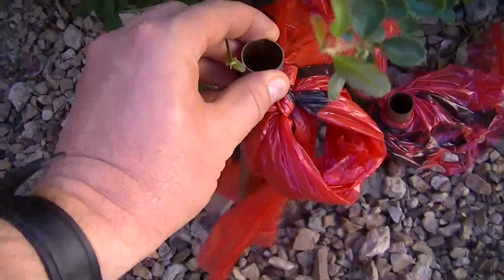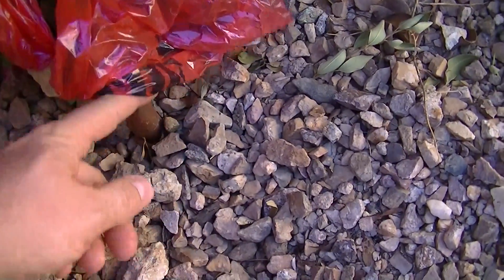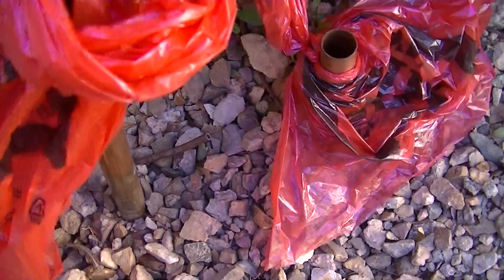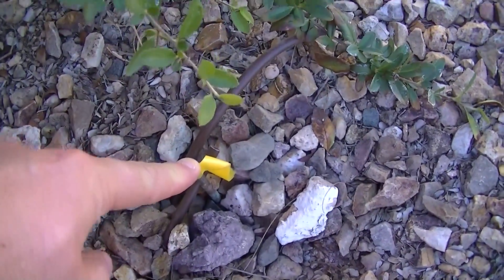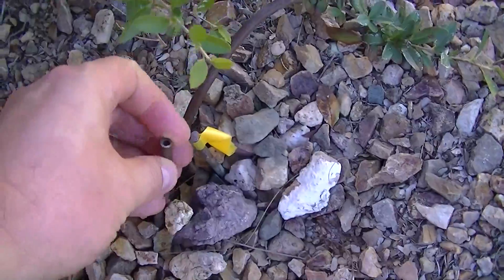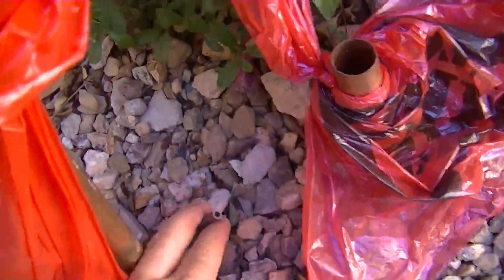You can see the first copper pipe comes up out of the ground, and the second copper pipe is a little bit longer and comes up out of the ground as well. You can't see the ground rod, but it's right in the middle of these two pipes. There's another ground rod over here, and below this is an eight-foot ground rod — so there are two ground rods on my system. You'll notice that they're on irrigation to keep them wet.